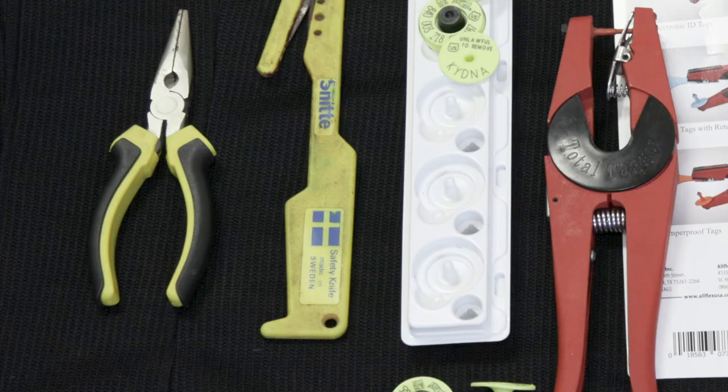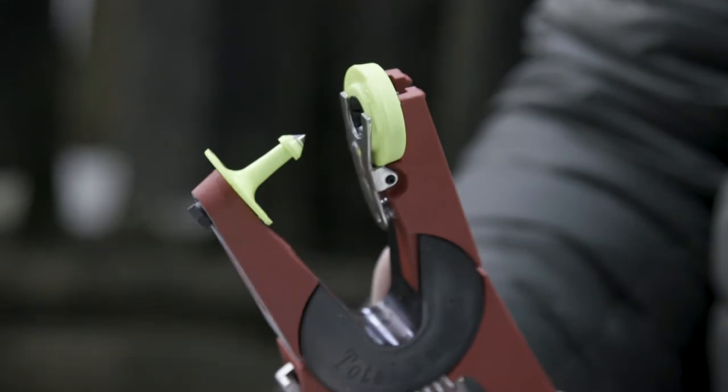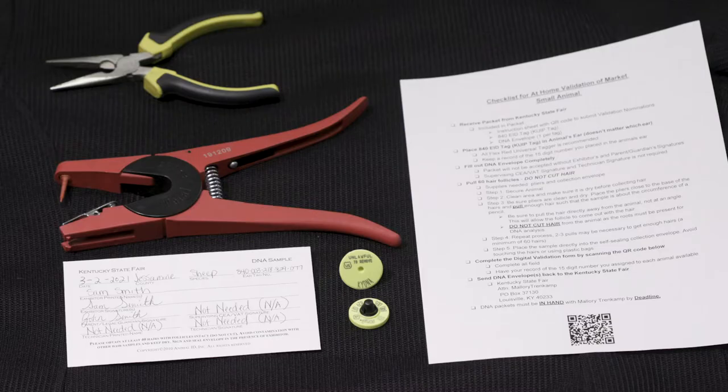We also need to round up the necessary tools in order to tag our Market Hog and pool DNA. Here you will see an AllFlex red universal tagger, which is recommended, and a pair of pliers. We have all that we need.